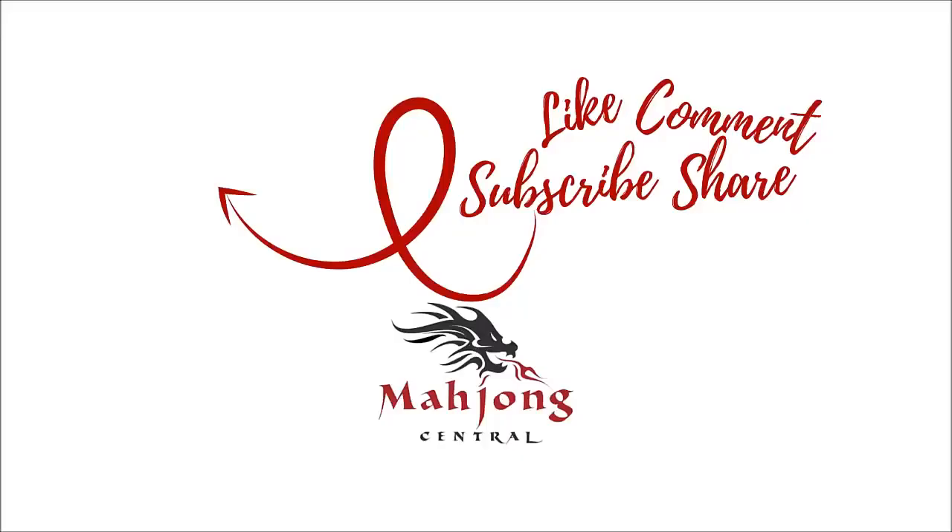If you like this video, give me a thumbs up. If you haven't subscribed to my channel, consider subscribing — click the little gray bell if you do. That way you'll get notifications when I post new videos and you won't miss an opportunity to learn a new strategy or pick up an insight that could give you an advantage at the table. Between now and the next video, may all your picks be keepers. We'll see you next time.